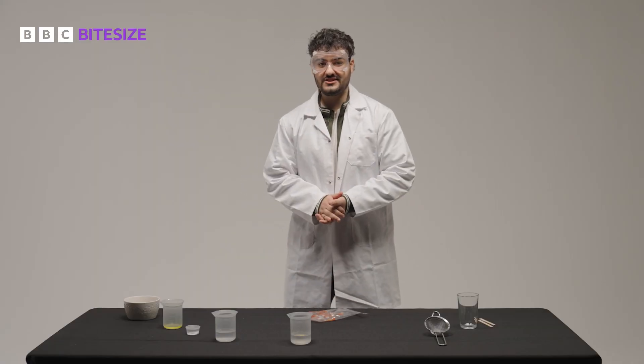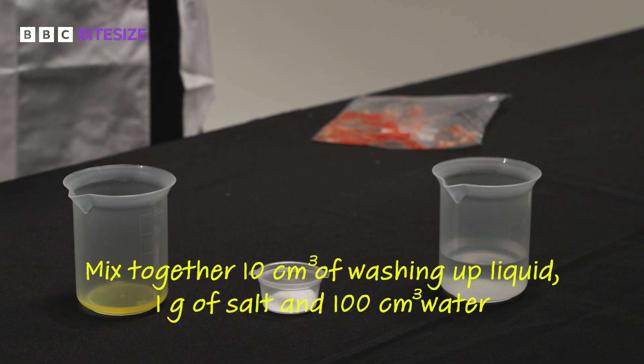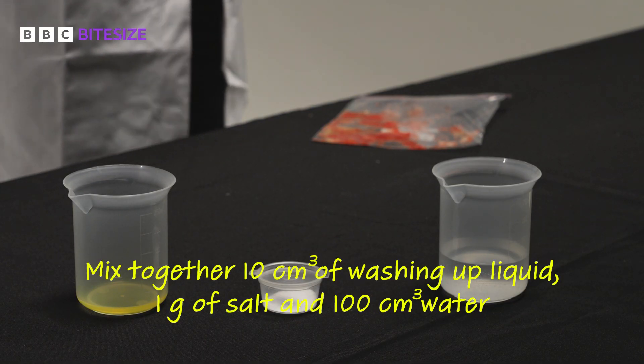Once your strawberry is sufficiently crushed, in a beaker, mix together 10cm³ of washing up liquid, one gram of salt, and 100cm³ of water.